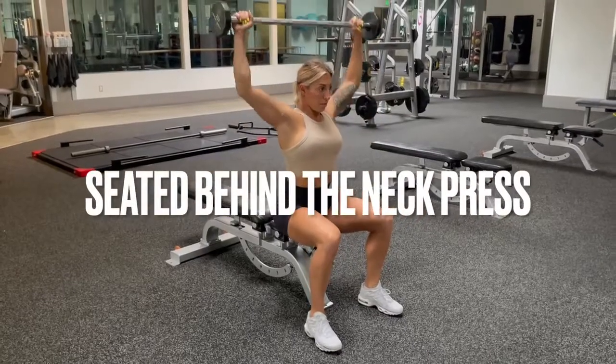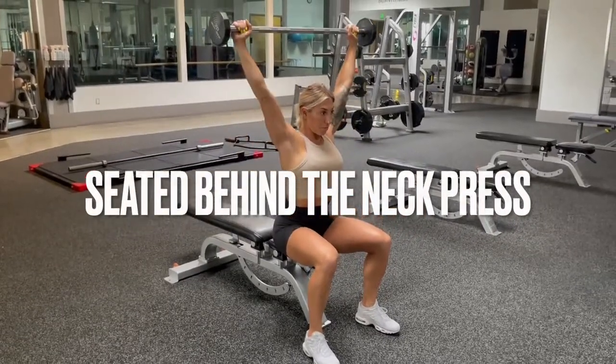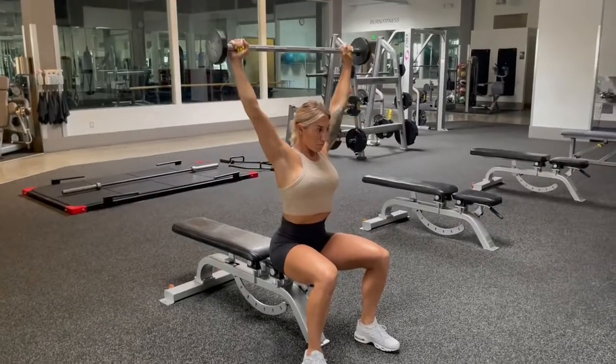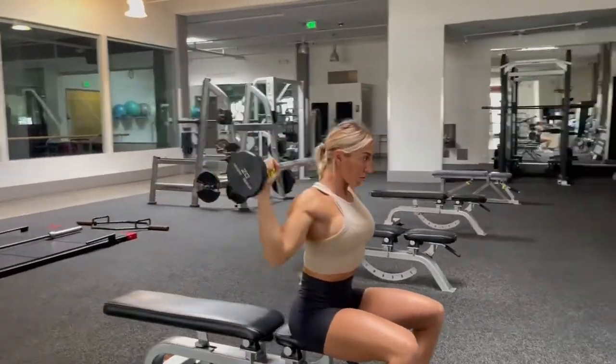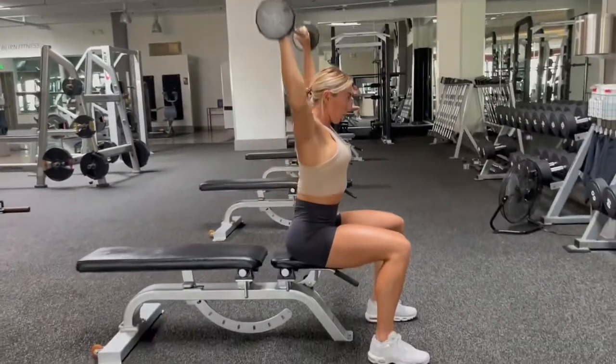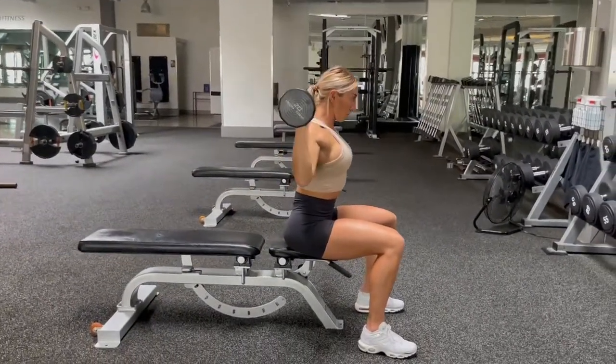For the seated behind the neck press, you're going to start seated on a bench with your feet shoulder width apart. The bar begins behind the head with your hands just outside shoulder width. Your elbows are going to be directly underneath the bar, and your elbows should also be underneath your wrists.